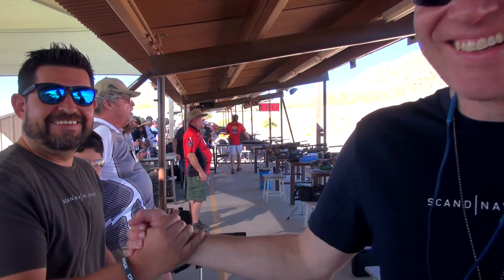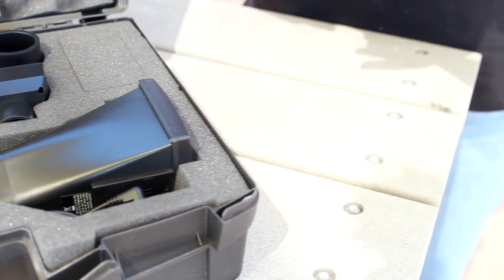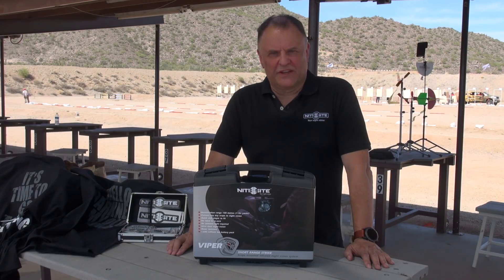We are a British manufacturer. We manufacture a range of infrared night vision products. The beauty of our products is that they allow the hunter not to worry about having a dedicated scope. We're talking about a product that actually converts your day scope to a night scope in under a couple of minutes.